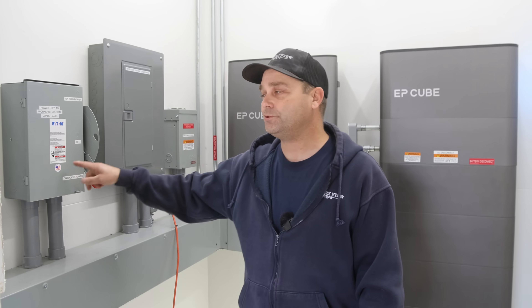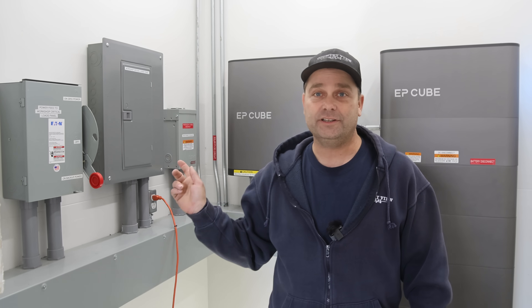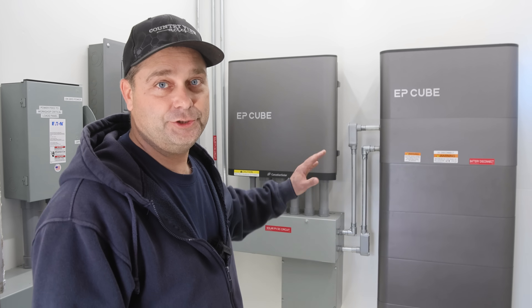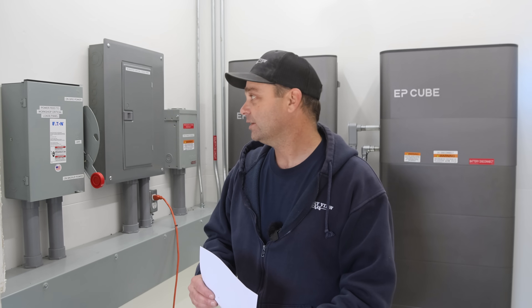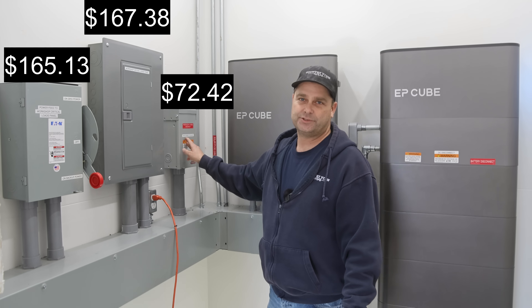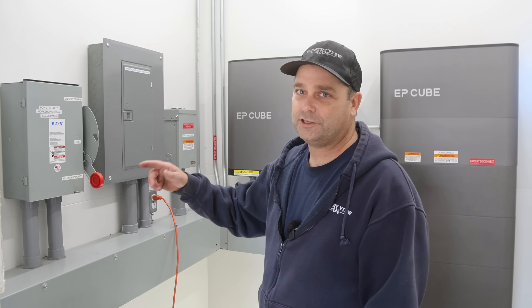On this wall we have a transfer switch, a breaker panel, and a disconnect for our grid power. Not all of this is required — some is just my preference. To save money, these are all 100-amp-rated panels. The EPQ can actually do 200 amps, but I built everything to 100 amps to keep costs lower. The transfer switch was $165, breaker panel $167, and the disconnect was about $72–74. The equipment on this wall cost about $400.